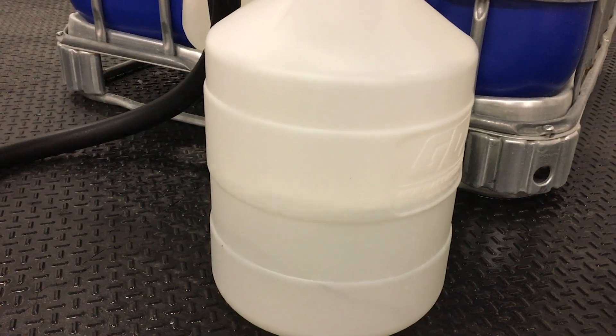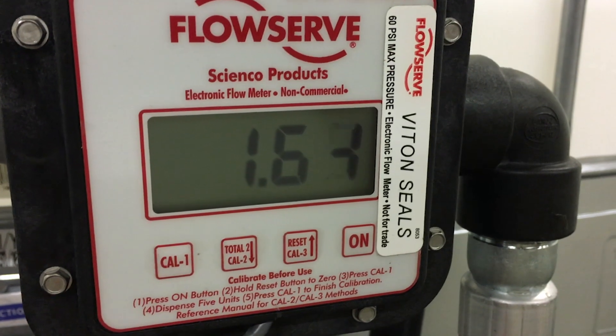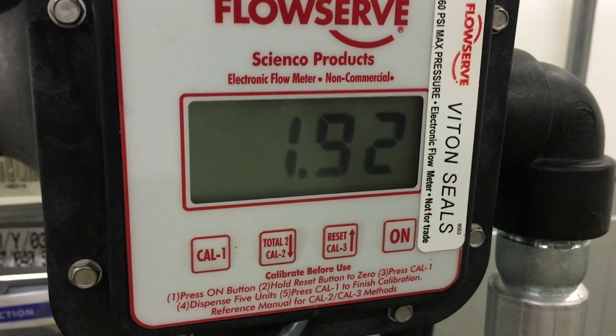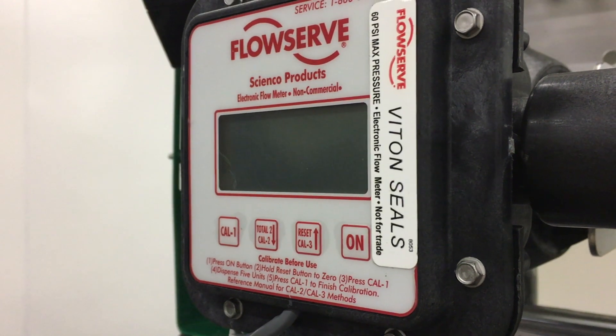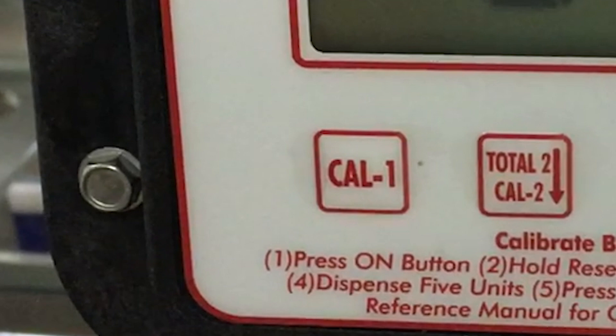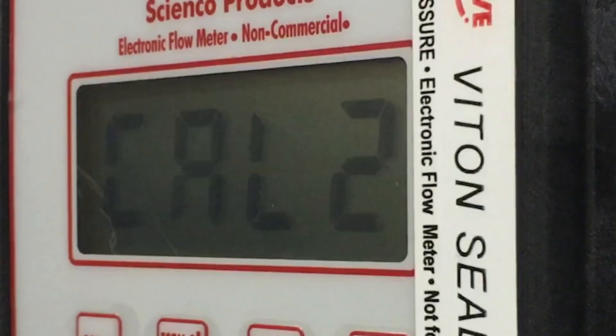Step 5: Dispense the desired amount. For greatest accuracy, pump a minimum of 2.5 gallons or 9.5 liters. The minimum amount required is 0.5 gallons or 1.9 liters. Step 6: Press CAL1. The last volume entered will appear on the display.